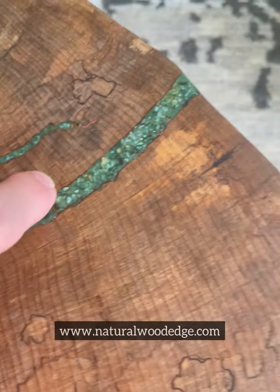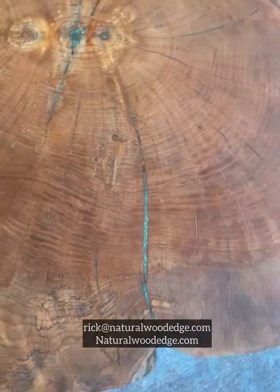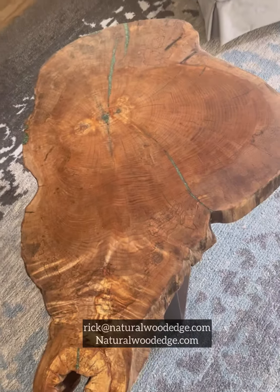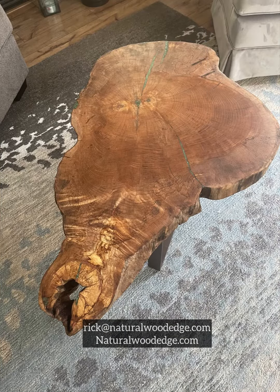This was a tricky one — a couple of big voids filled with malachite in them, and you can see there's a little malachite in other places, and then some copper in through there. This one took quite a while to put together. A beautiful piece of maple. Contact me if you're interested.